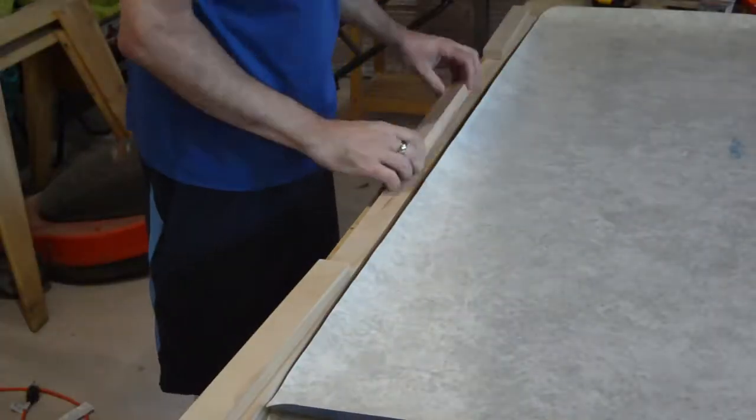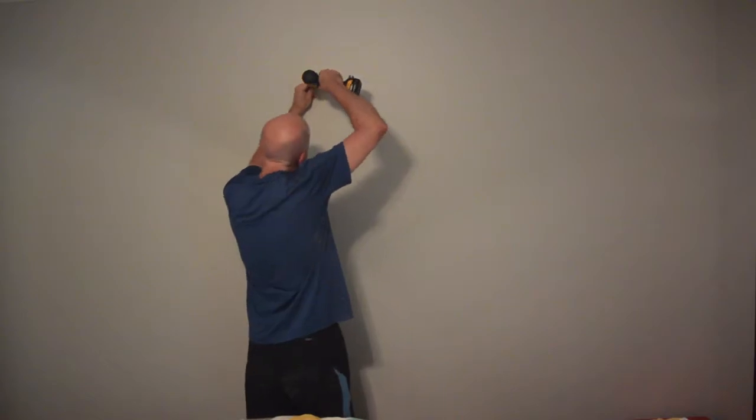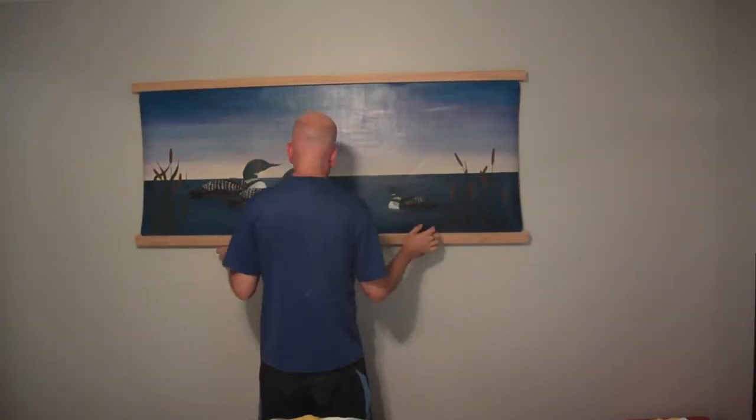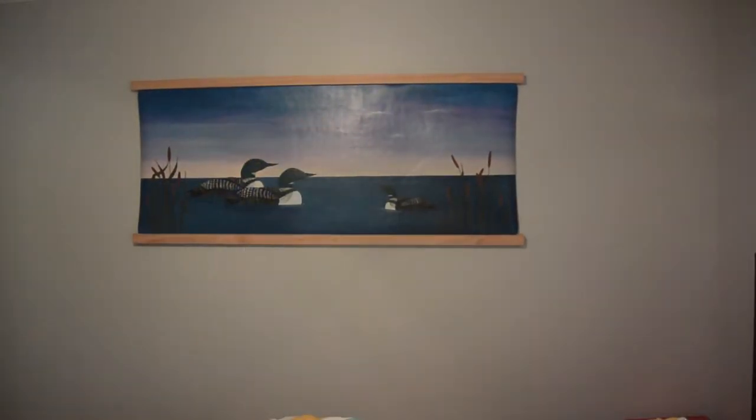I just did the same thing for the bottom. I think it turned out alright.